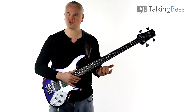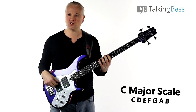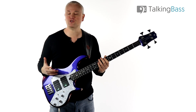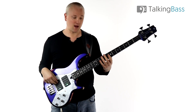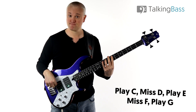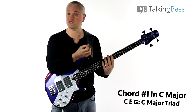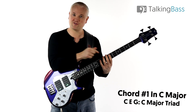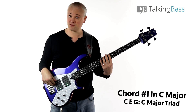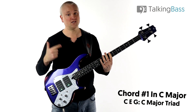Let's take the C major scale at the eighth fret of the E string as an example: C D E F G A B. To build a triad arpeggio on the first degree, I play the C, miss the D, play the E, miss the F, play the G — C E G. That's our first triad, chord number one, and if you know your triads you'll recognize that C E G is a C major triad.